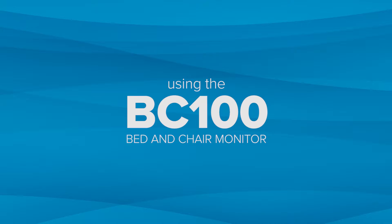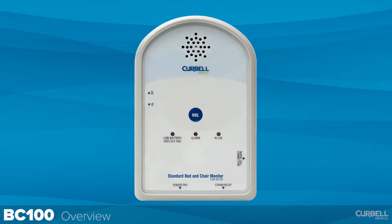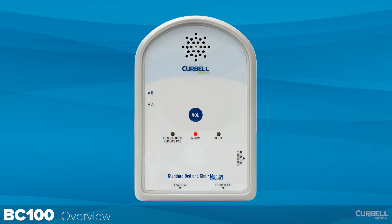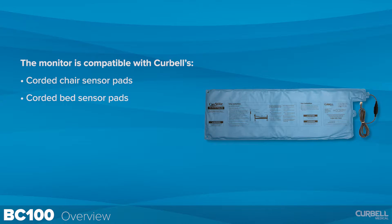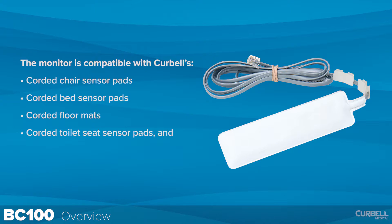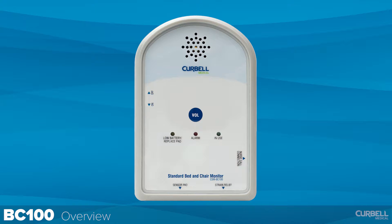The BC 100 bed and chair monitor overview. The BC 100 bed and chair monitor monitors a bed or chair for occupancy. If a patient tries to leave the bed or chair, the monitor will signal an alarm notifying you to check the patient immediately. The monitor is compatible with Kerbel's corded chair sensor pads, corded bed sensor pads, corded floor mats, corded toilet seat sensor pads, and corded seat belts.